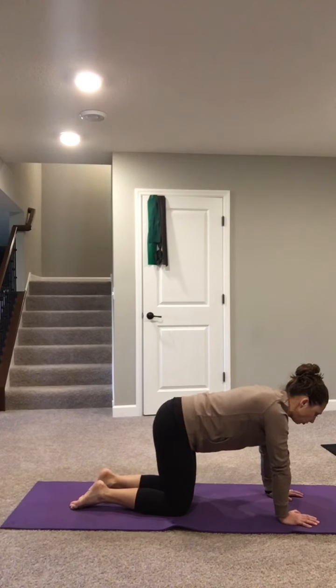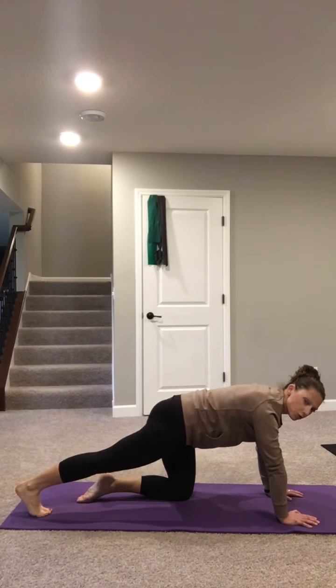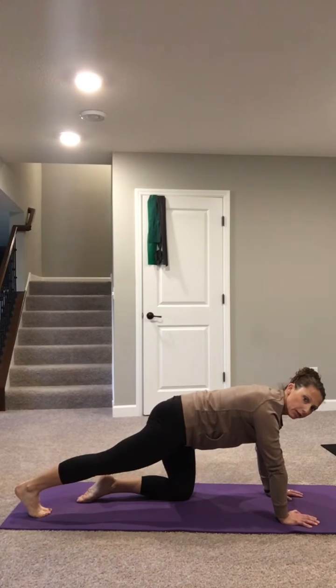When you're ready, send the right toes back — knee is straight, toes on the floor — and then send the left arm forward.